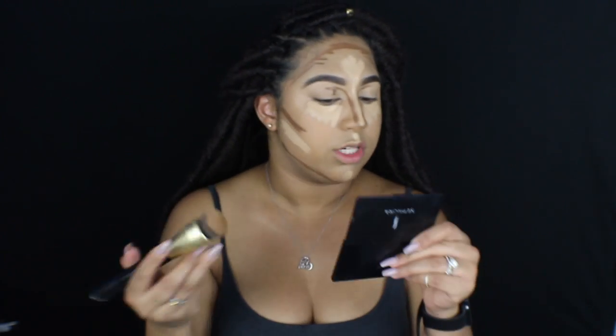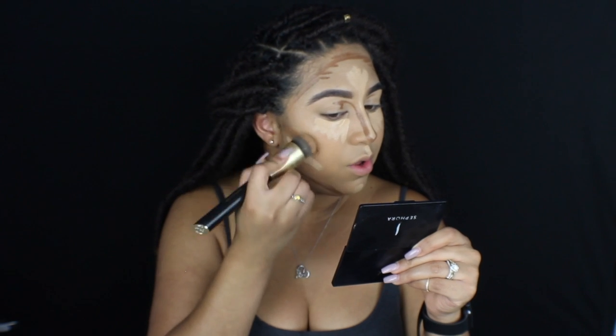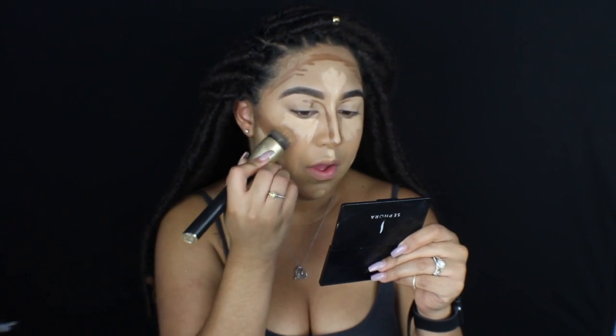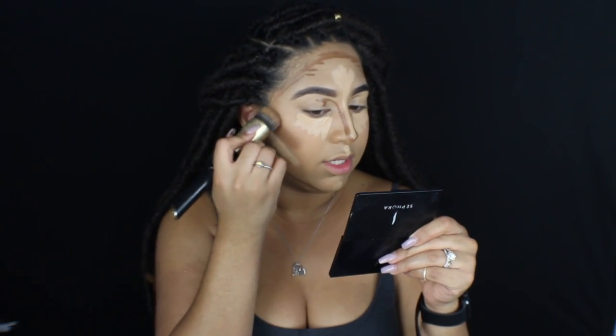Now that I have all my contour and my concealer added to my face, I'm going to start with my cheek contour and blend that out. I'm just going to take this brush and really blend this cheek contour out and push it up towards the top side of my cheek. Not too far — I just want to make sure it's blended really, really nicely.